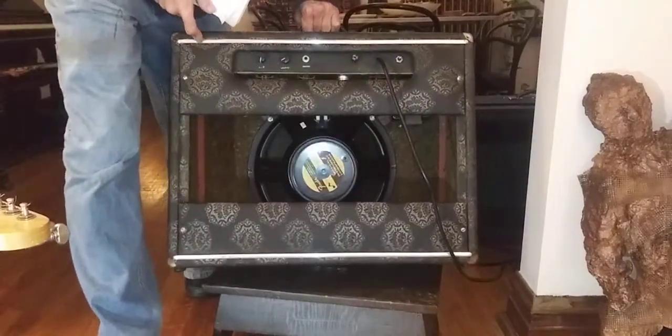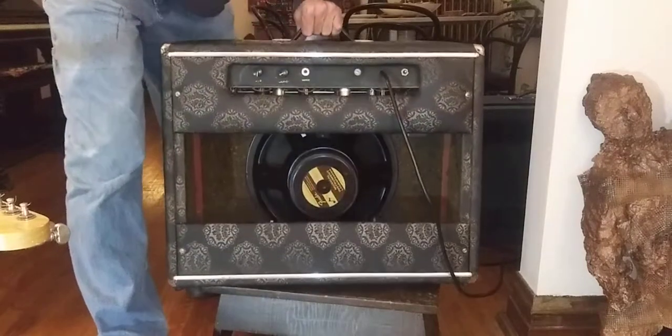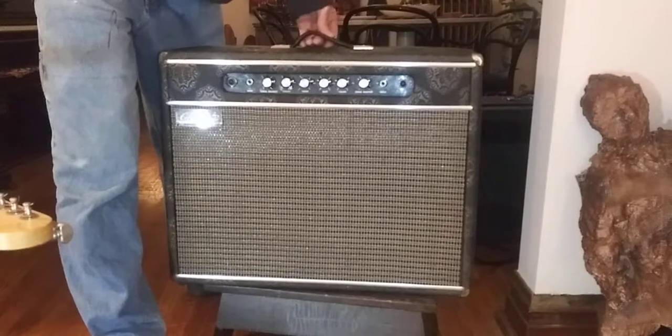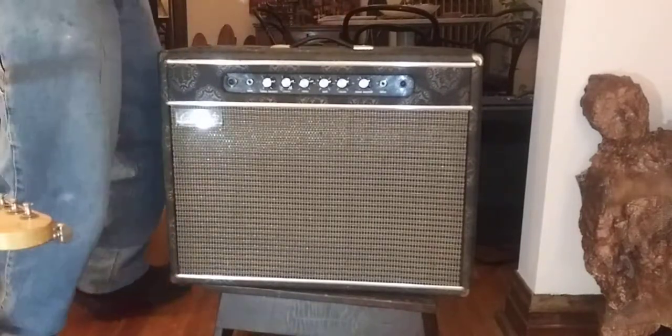It's got all new caps on the electronics. It says everything's all good. I think I changed a few of them. It looks like it's been serviced before. In fact, it looks like it had some mods in there. It's quite the amp.